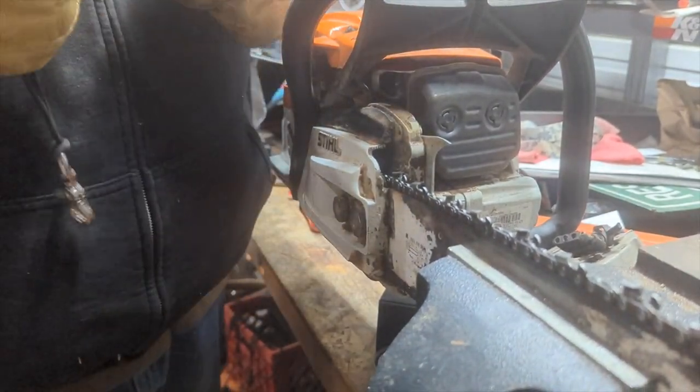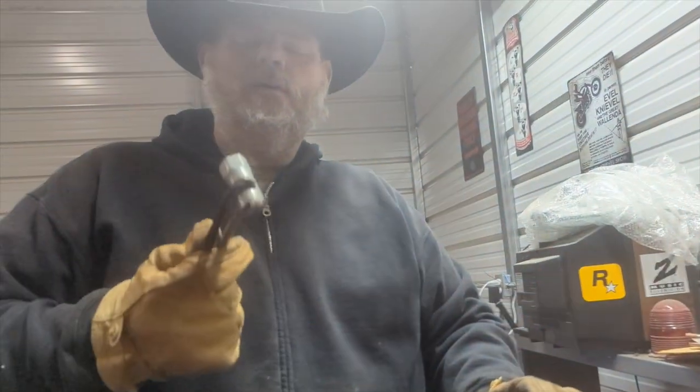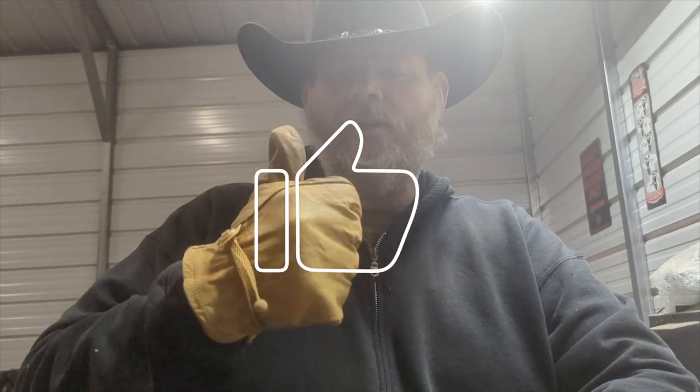There you go. And that's how you tighten your chainsaw blade. If you learned anything, please give this video a thumbs up, subscribe and ring that notification bell so you're notified any time I upload a new video. Thanks for watching.